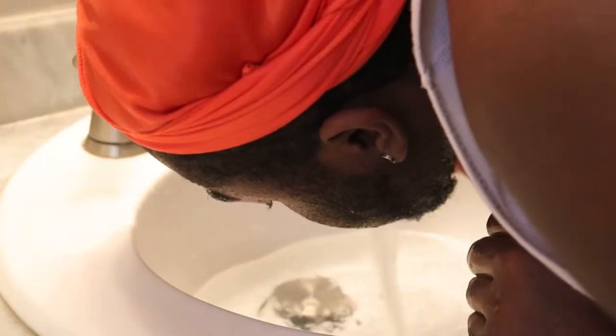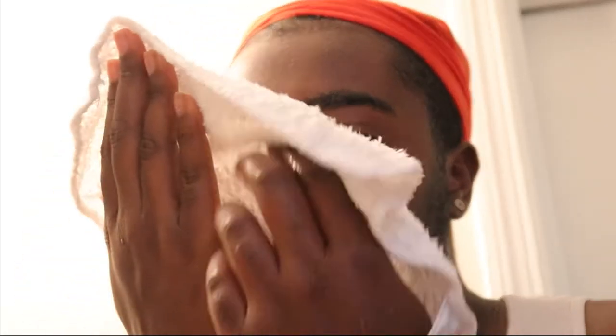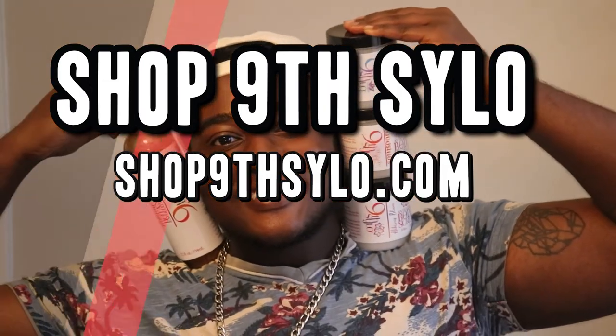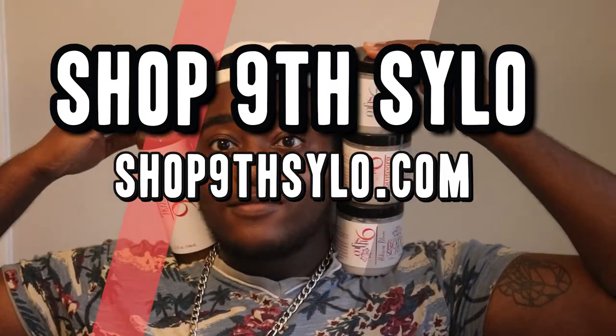These products have really good exfoliation capabilities. And for folks with facial hair like myself, this is actually a really, really good item to make sure that you're cleaning your pores. And for anyone who sweats excessively and has the potential to have clogged pores, this is a perfect product because it really cleans your skin.